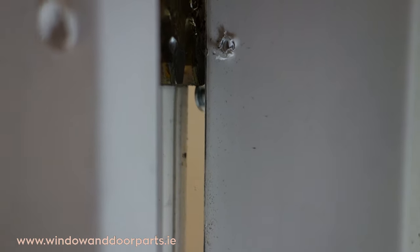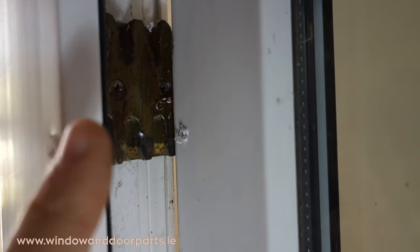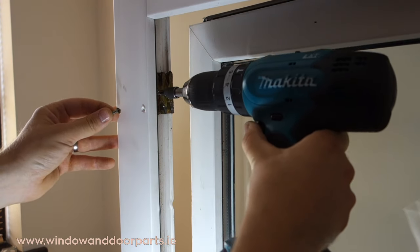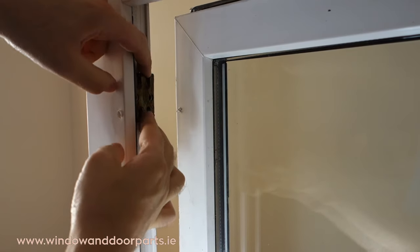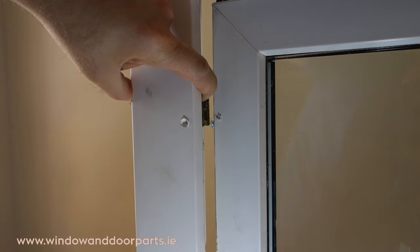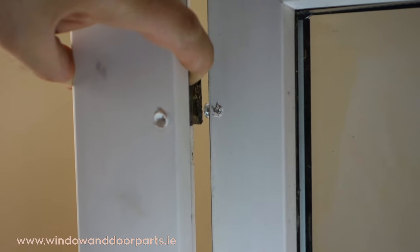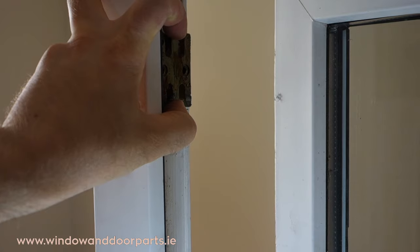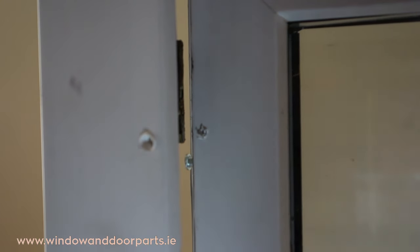We can see here the position of the rollers in the new lock. We can see that the receiver is down too low and is actually stopping the window from closing. So we're going to move this receiver up a fraction. To do this, remove the two screws and simply move the receiver up. Open and close the lock a few times to make sure the position is right, then refit the two screws. We can see now that the position of the receiver is correct for the new lock.